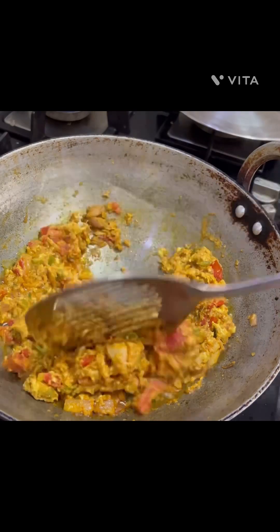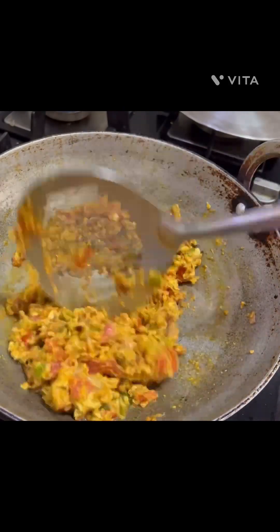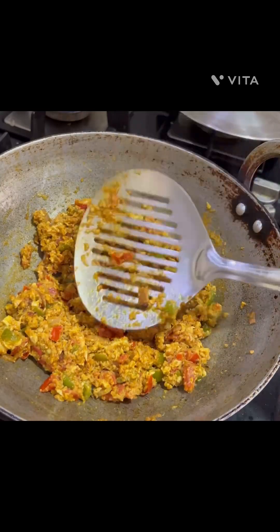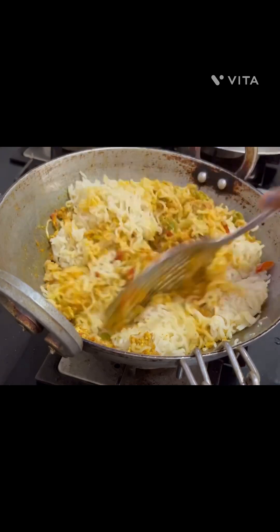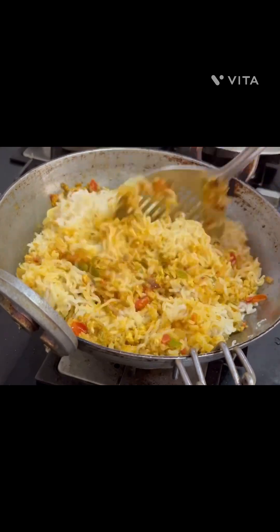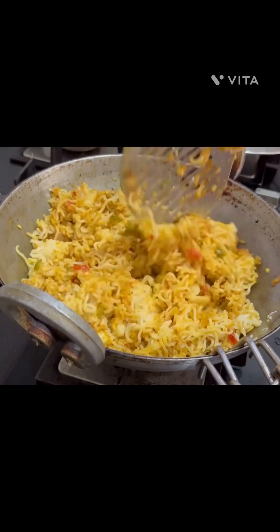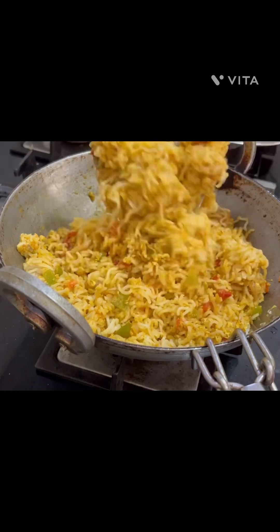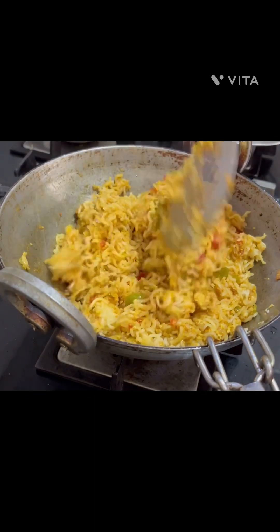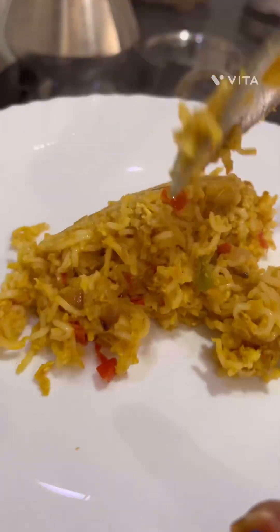We will cook the noodles along with the vegetables. We will add the noodles and mix them well. We will cook the noodles along with the vegetables nicely.